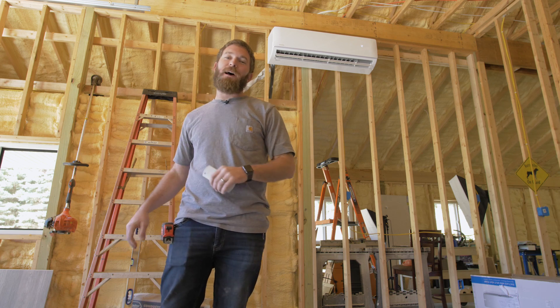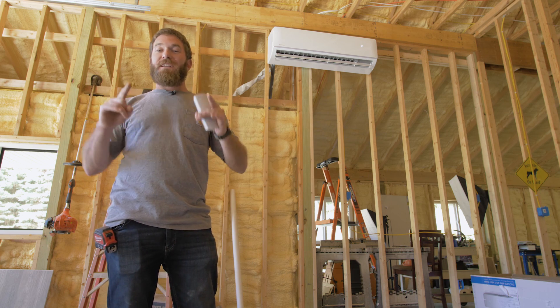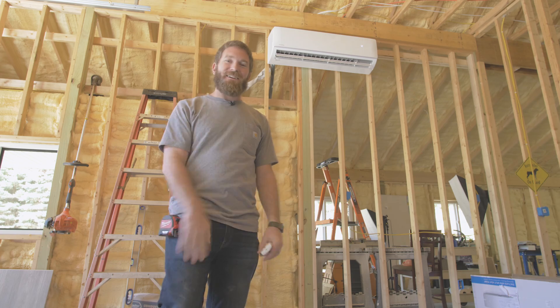You know what really sucks? Working in a hot shop in the middle of summer, or working in a freezing cold shop in the middle of winter up here in Michigan. However, we're going to solve that problem today by installing the DIY ductless mini split from Mr. Cool. Let's get started.